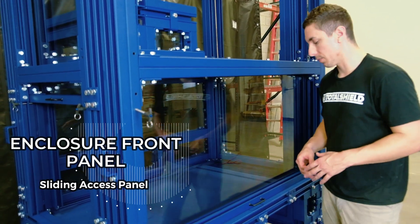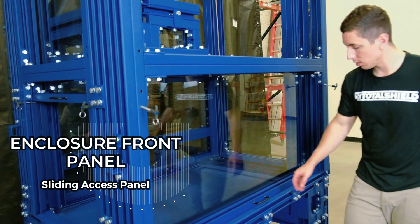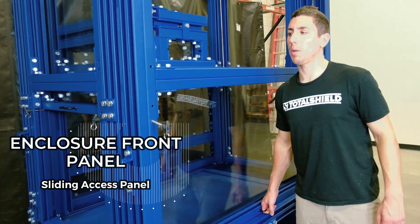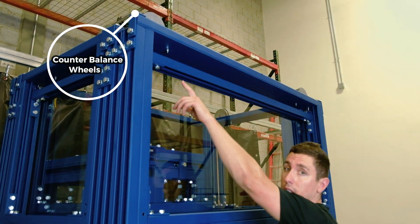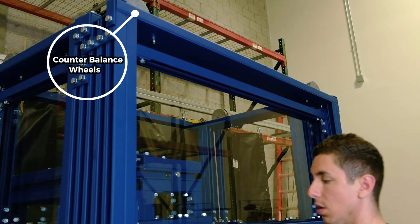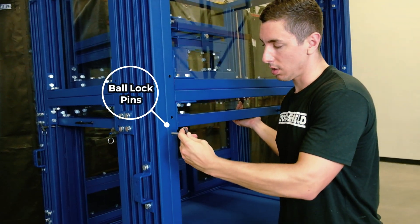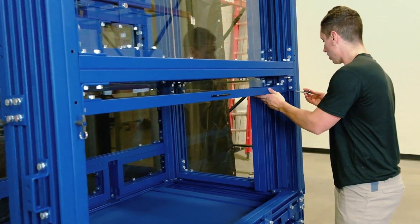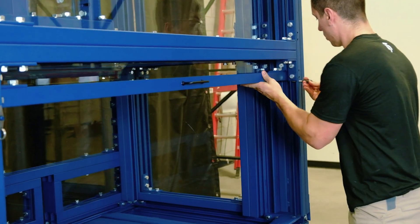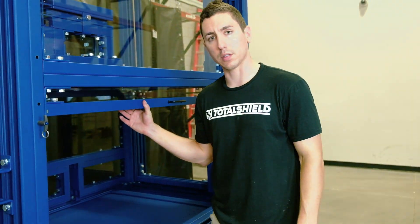We're going to start at the front of the enclosure. This here is a sliding access panel. This panel will slide up and down through counterbalance reels that are attached to the top of the structure. These doors can be locked in place with our ball lock pins — they can be slid through the unistrut to lock this panel in place before and after testing.